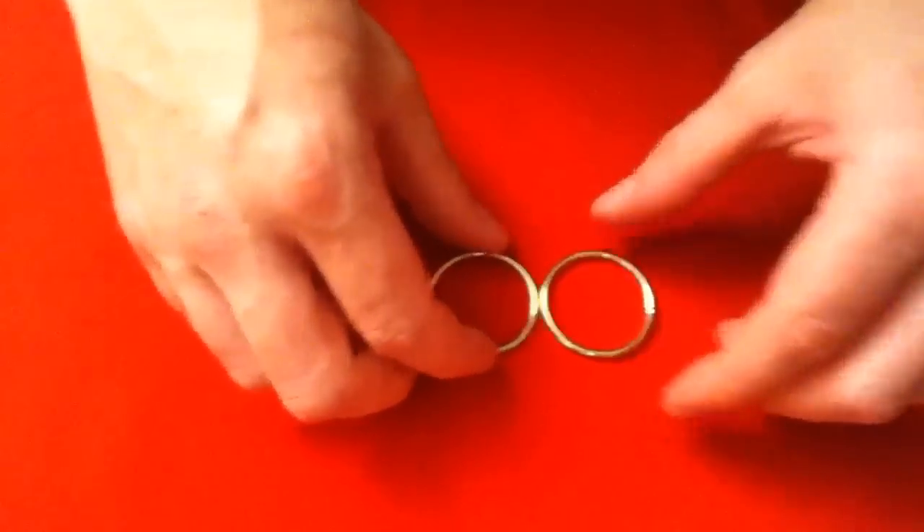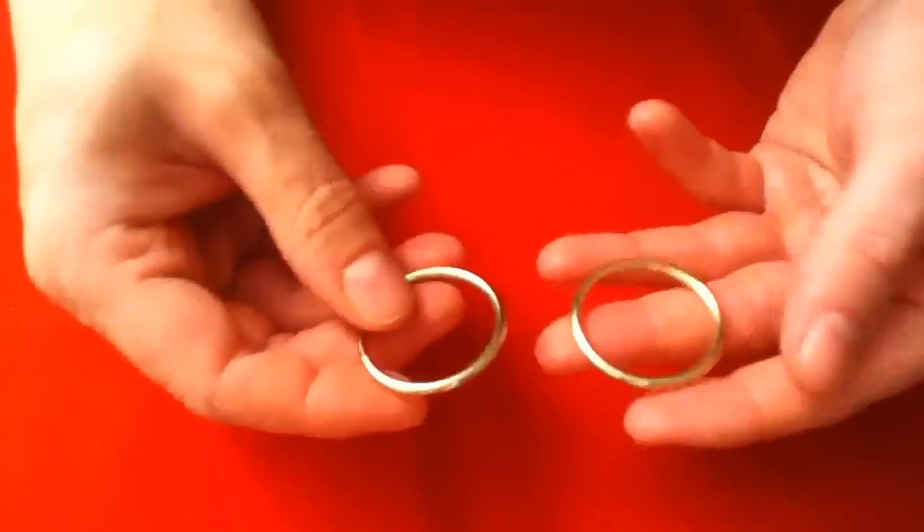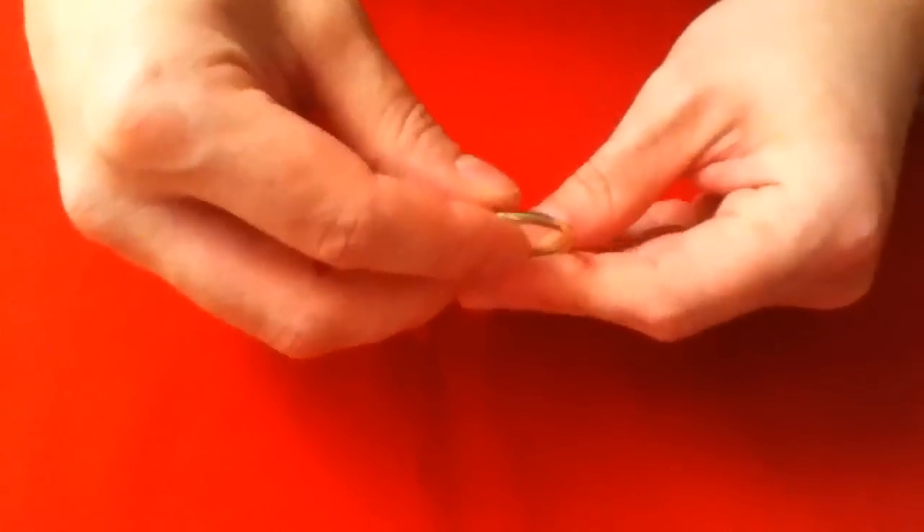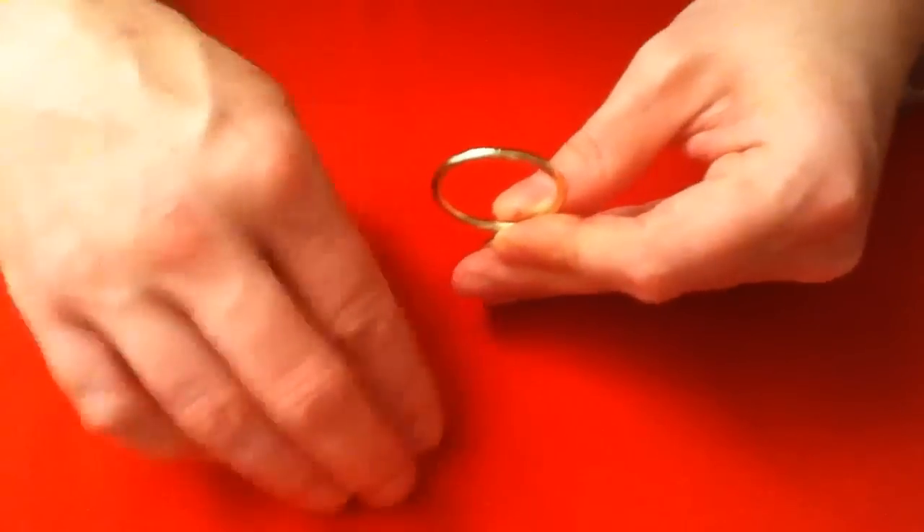Hello, here I have two brass rings. I'm going to make them stick together using static electricity. First of all, I need to get a charge off this cloth.